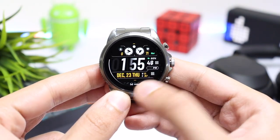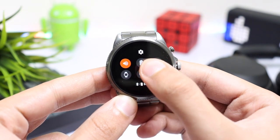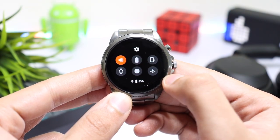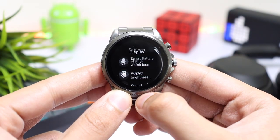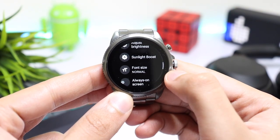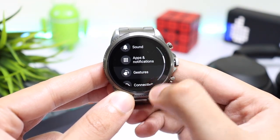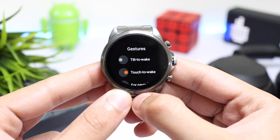Wear OS smartwatches are not that amazing when it comes to battery life. Here are some settings that I am using myself, and you can use them as well if you are seeing a bit less battery life on your smartwatch. First of all, go into settings, tap on display, and make sure that always-on display mode is turned off. You can leave brightness to auto. Now go back, tap on gestures, and here you can turn off tilt to wake, but you can keep using the touch to wake option.